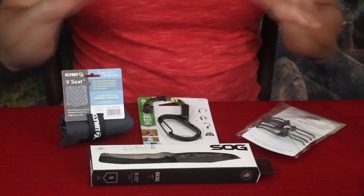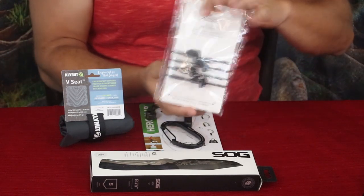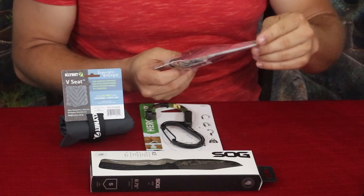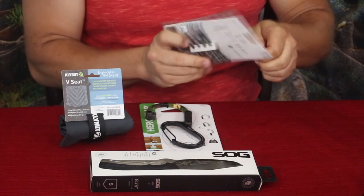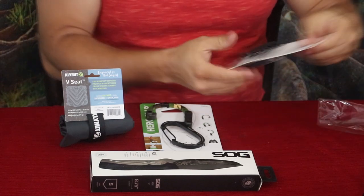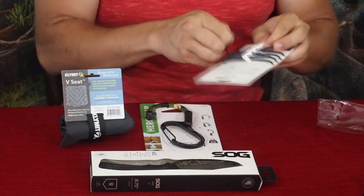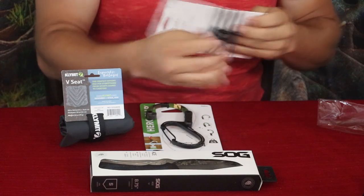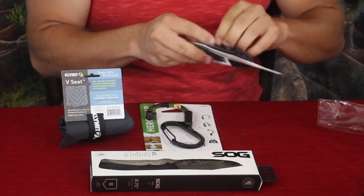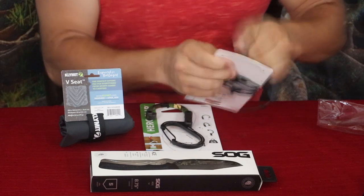We have this little package right here and this is by Matador — these are called Reties. Basically what these are is they're reusable zip ties, but the advantage is that you don't have to cut them. They're not a one-and-done kind of thing. They're pretty ingenious in the way they're designed — a rubberized type material, more rubbery than hard plastic zip ties.